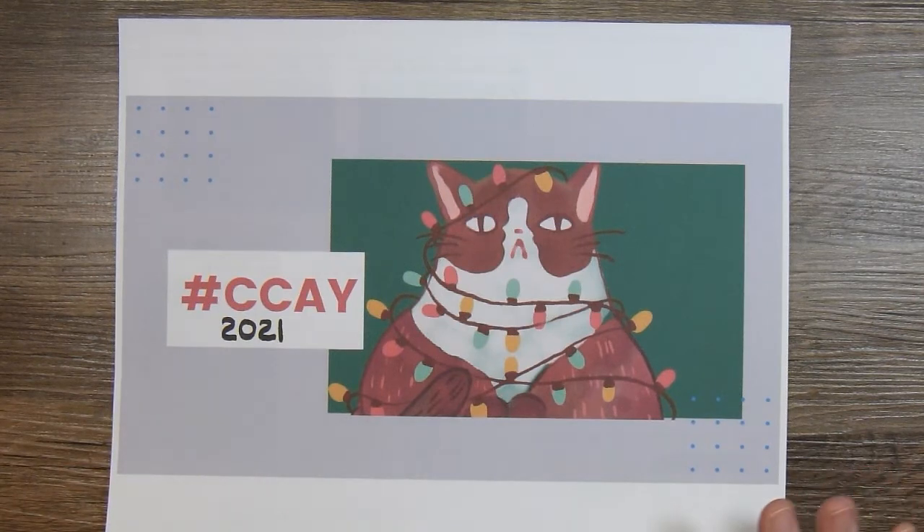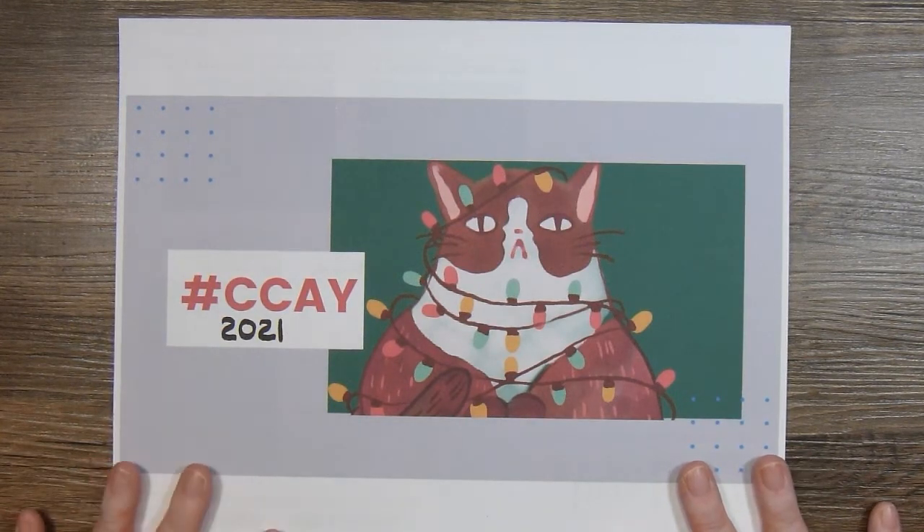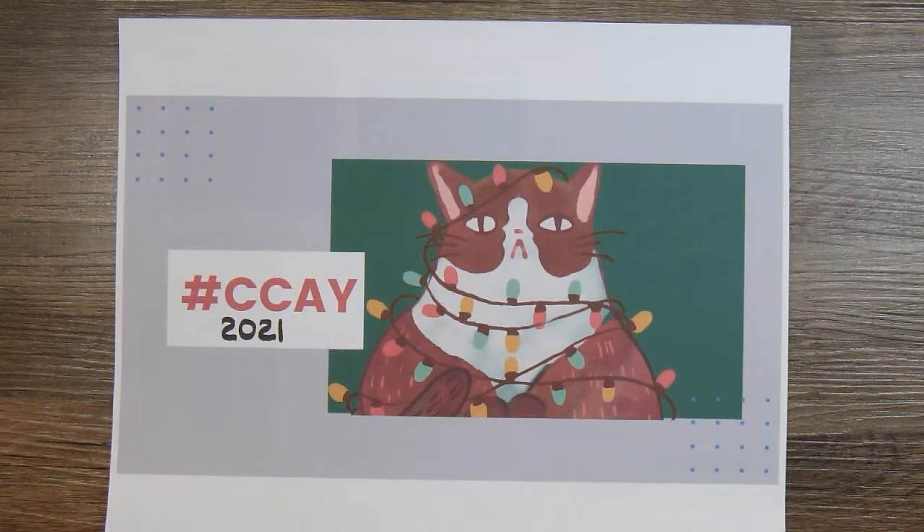Last year in the month of November I spent the entire month in a Christmas collab making some gift packaging. I was so happy I did that because come the early part of December I had that all ready to go and just had to fill the packaging with things I wanted to send and get them in the mail. Unfortunately the post office did not cooperate with me, so even though I mailed them early enough, one of the packages arrived after Christmas.